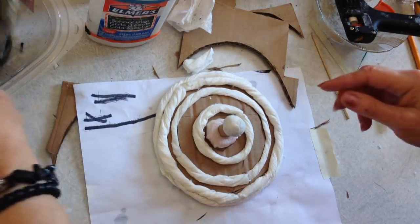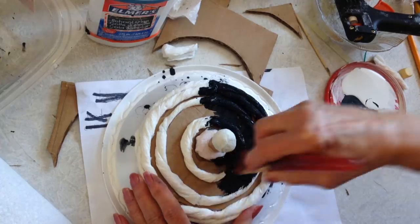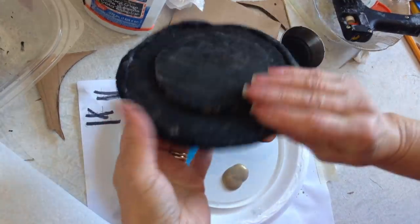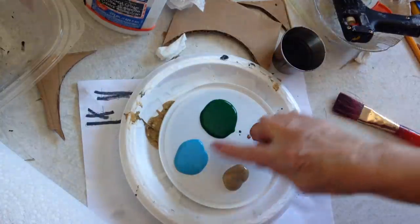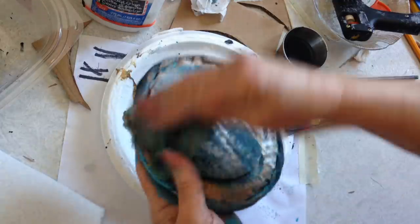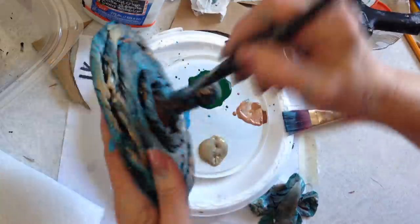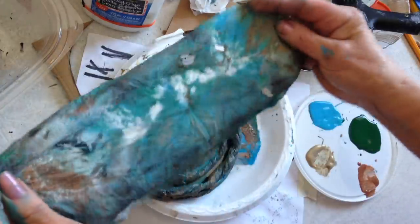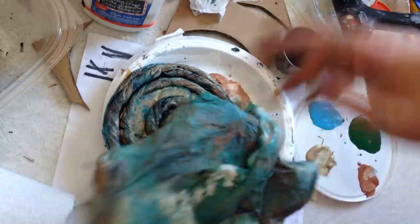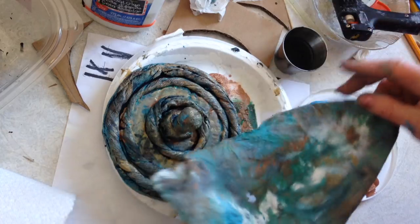And now I'm going to paint the top exactly the way I did this. I'm going to start with black. I have it all painted and now I'm going to do the green and blue. And this is my cloth that I used to wipe that off — I'm going to save that because I could probably use it to make some bookmarks or something.